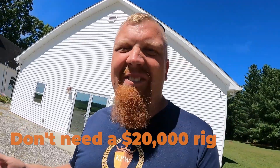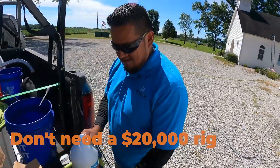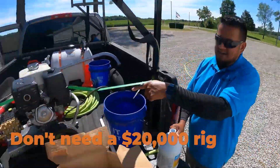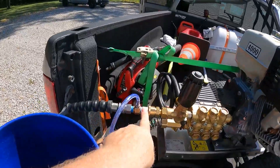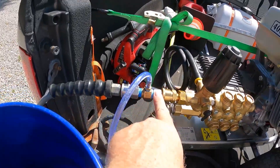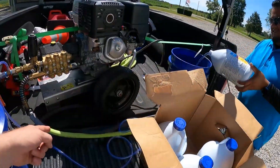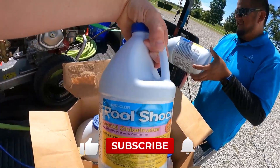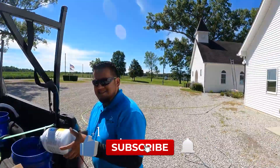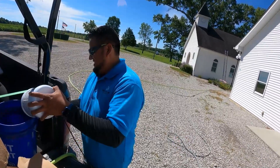Do we need a big five thousand, twenty thousand dollar pressure washing rig? No sir, that's all we need right there — just a pressure washer, the magic gem of a downstream injector, 200 feet of garden hose, and some good old pool shock. That's all you need. He's gonna make $800.